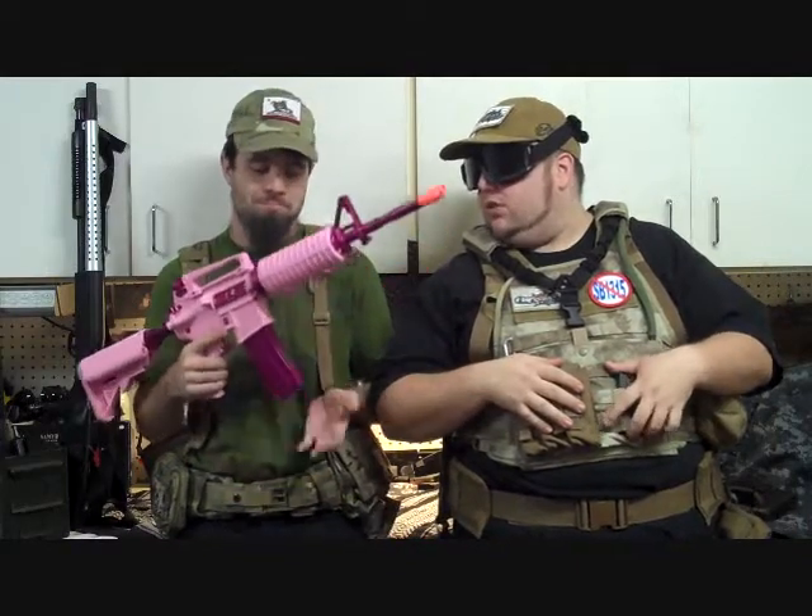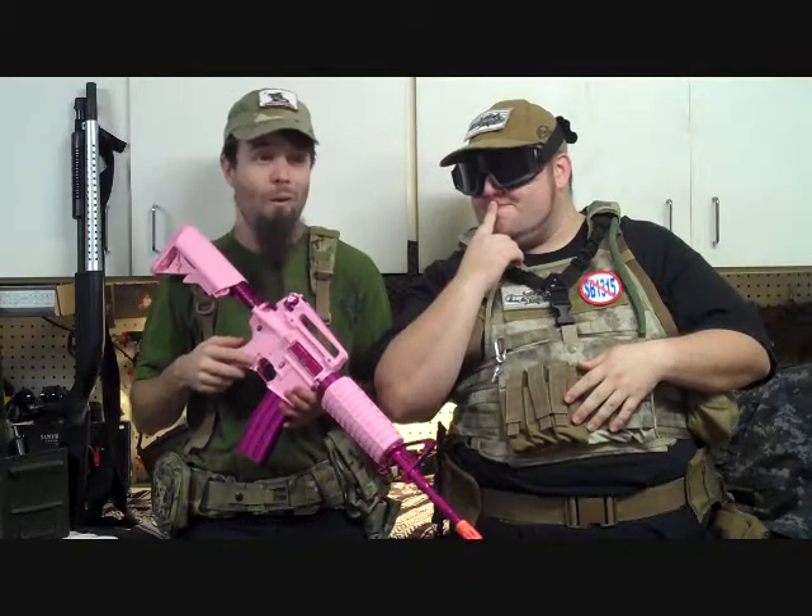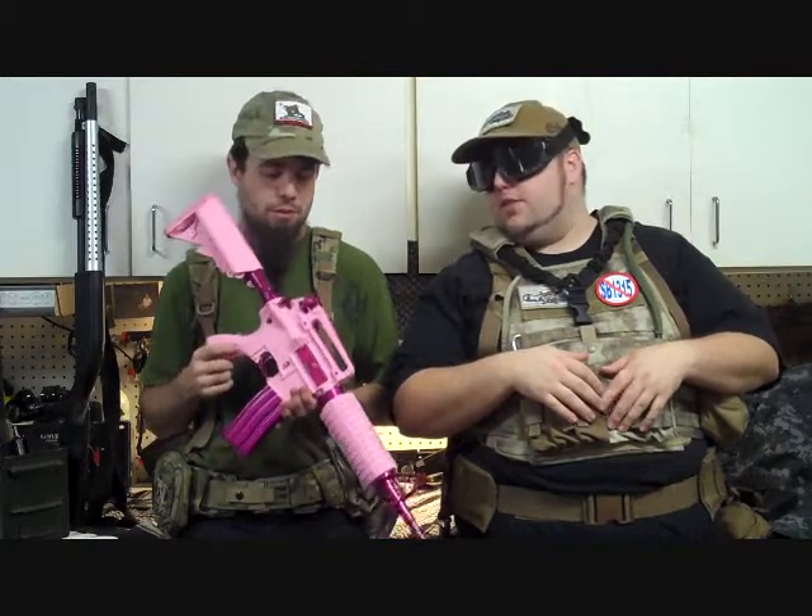We had a decent time downrange with it, averaging about .354 joules, so perfect for CQB events. If you're going to go to Tac City, take your girlfriend with it if you have one. It came in with a respectable rate of fire, about 12.5 rounds a second — pretty good for a starting gun.